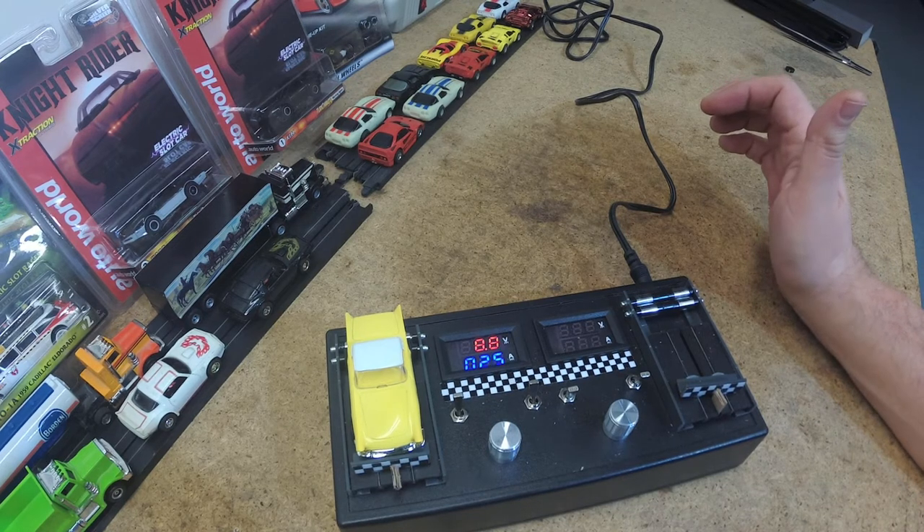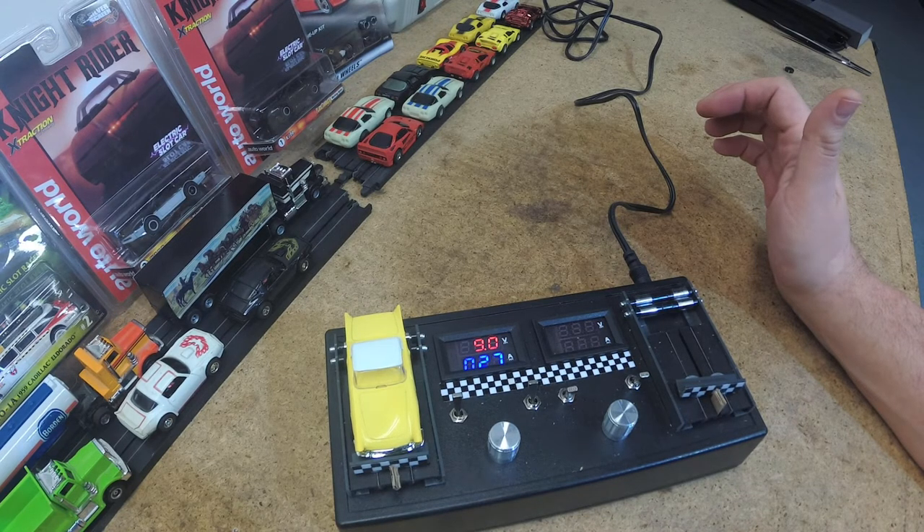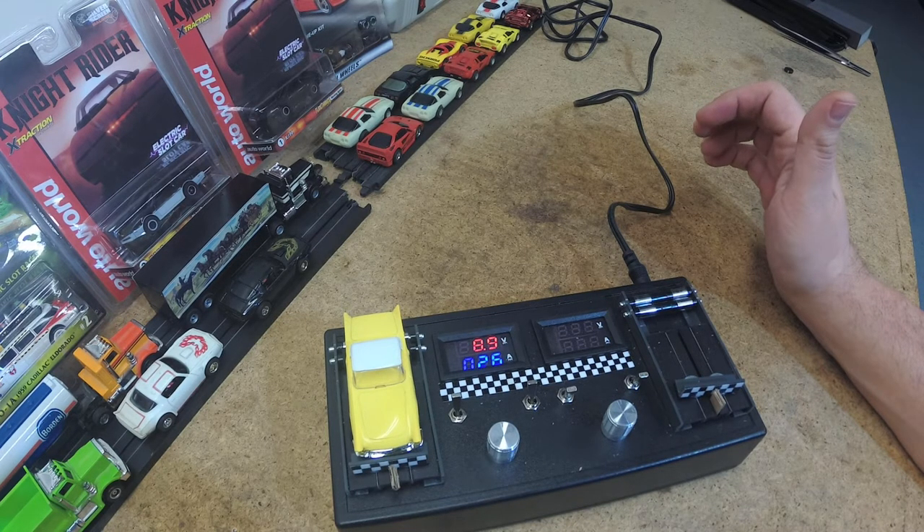When I first turned it on earlier it was closer to 0.3, so it's breaking in a little bit, but I want to see if I can get it down to about 0.20. I'm wondering if I can clean up the car underneath, so let's take this apart.